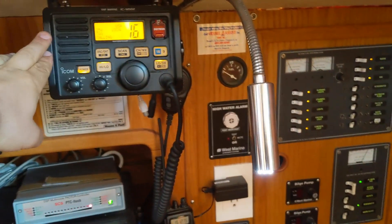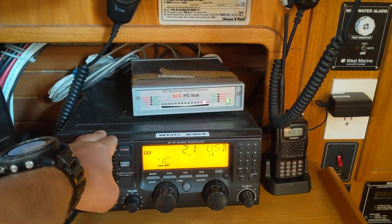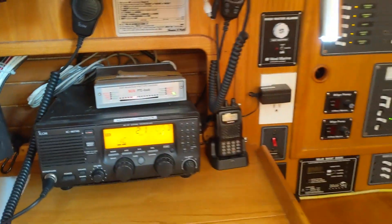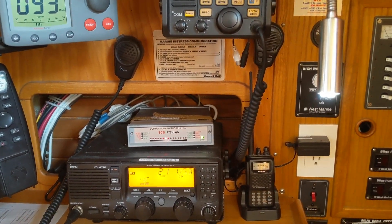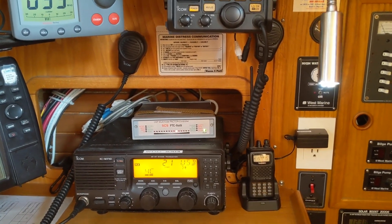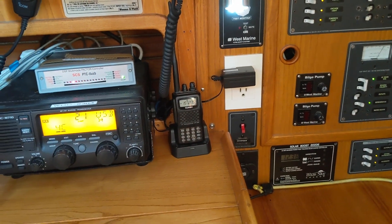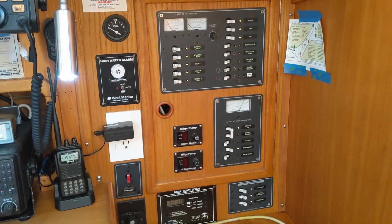We have the VHF radio and the SSB radio, which I think is really cool. It's connected to a packet modem, so that allows me to send emails or download GRIB files for the weather. Once I'm very far from shore I can still connect remotely. I've also got my personal ham radio here, which I brought on the boat. And this is a pretty standard electrical panel.